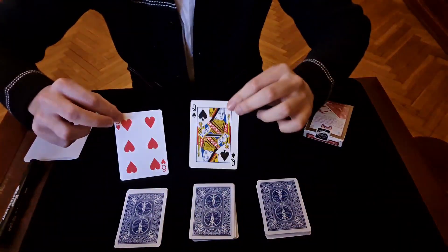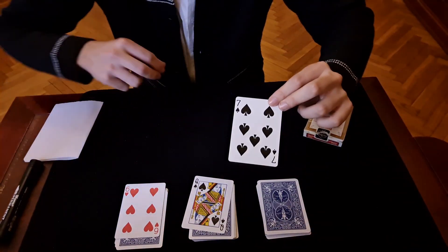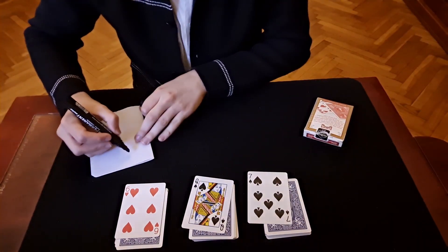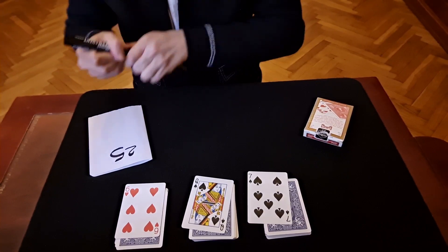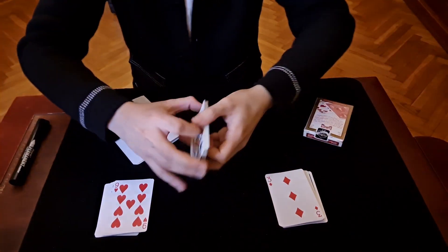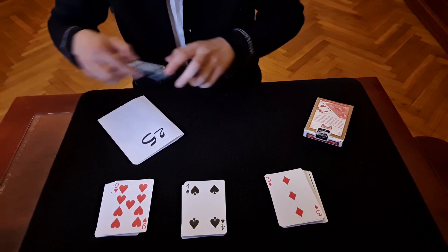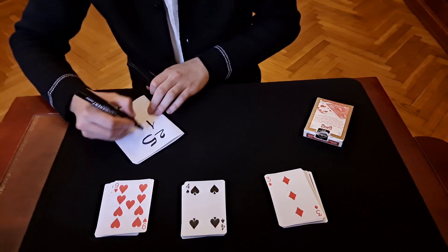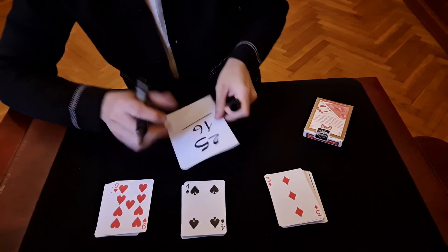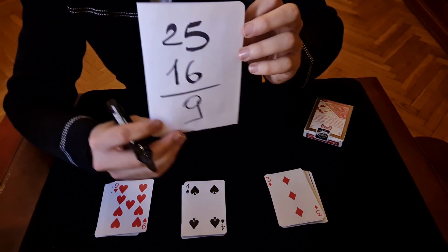Six plus Queen is 18, and seven is 25. So the first number is 25. Bottom cards: three, four, seven, and nine — that's 16. So 25 minus 16 is nine.